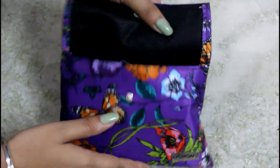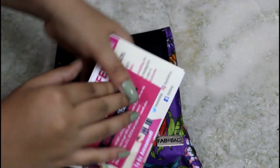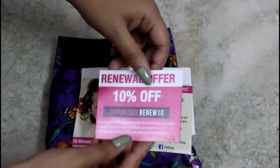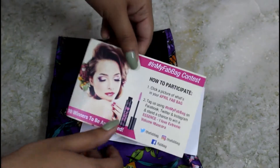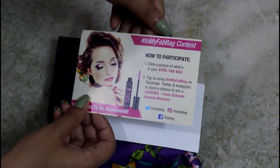Inside we have some cards, so I'll pull them out first. We get a renewal offer with a 10% off coupon code: RENEW10. Then we have a contest alert which is the 'In My Fab Bag' contest.